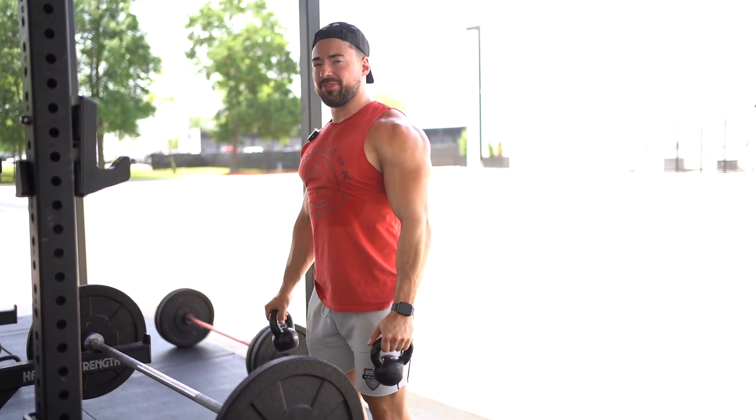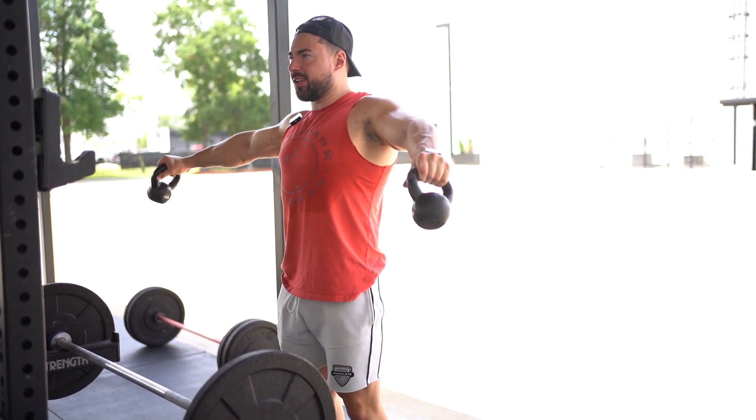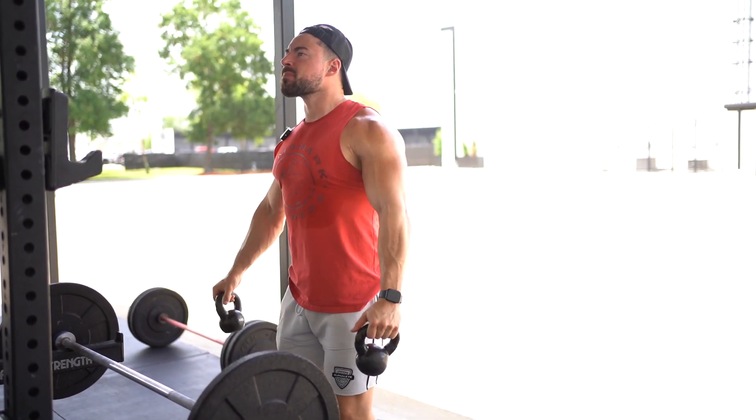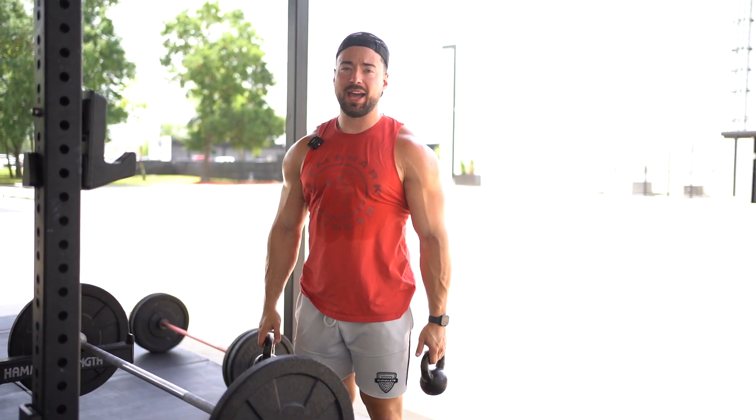You're going to notice a different type of feel using kettlebells than dumbbells — again, that's the whole idea of it. And that is going to be our kettlebell lateral raise.